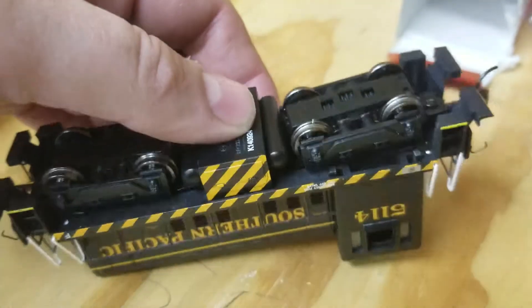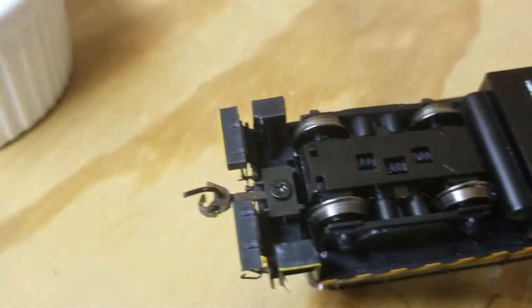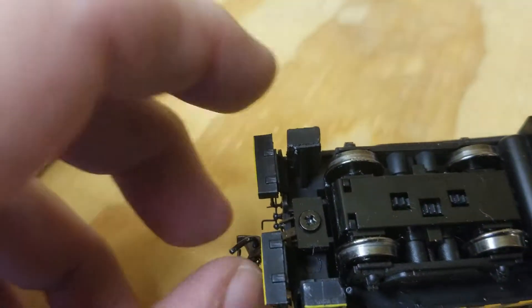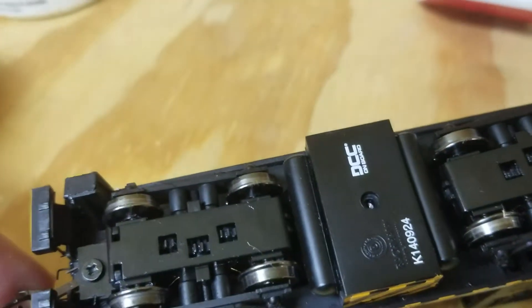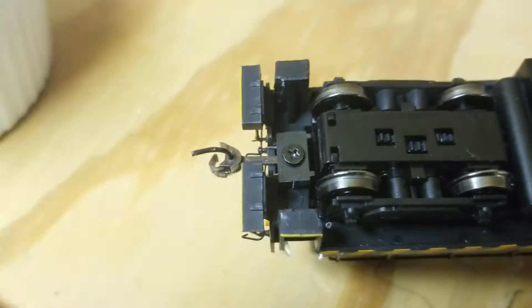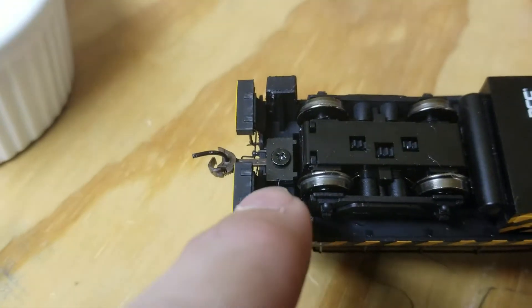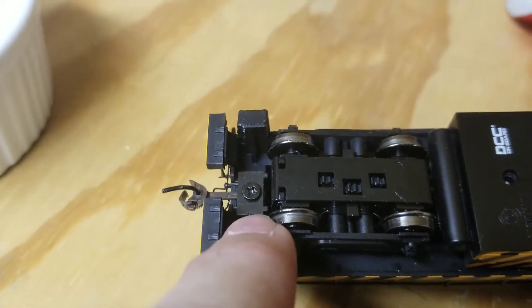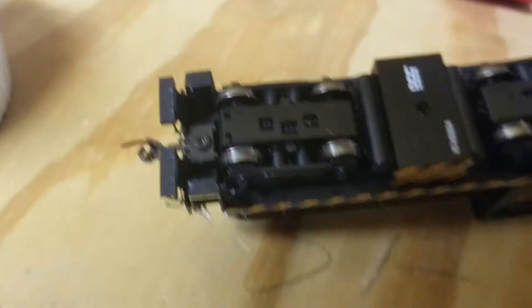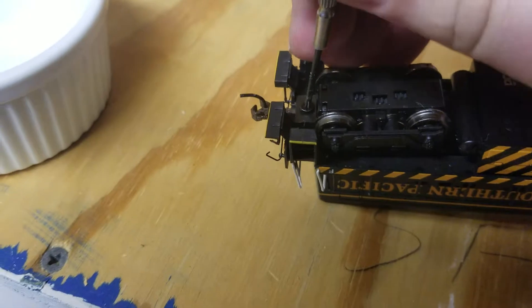Careful not to damage any details. We'll start with the coupler problem — the coupler would not swing. Right now it's actually swung out of the pocket. You can see the plates shifting. This screw holds this plastic plate down, which holds the coupler in the slot. The problem I had was that it was so tight — whoever put the screw in put way too much torque into it.